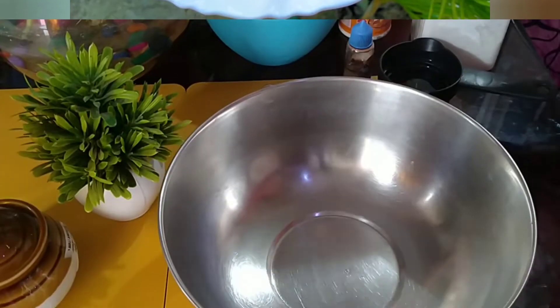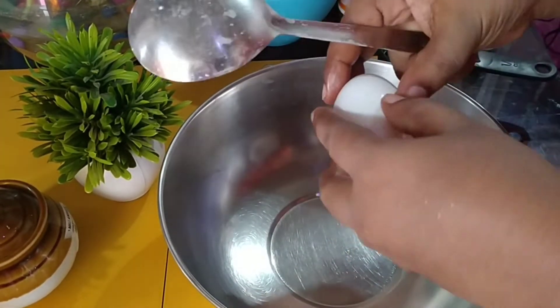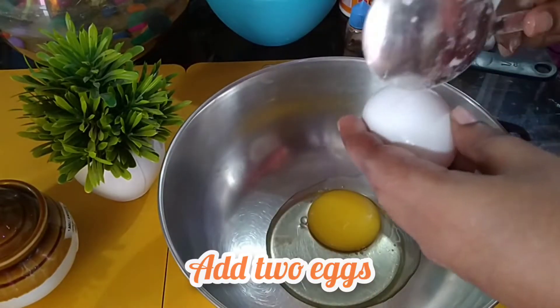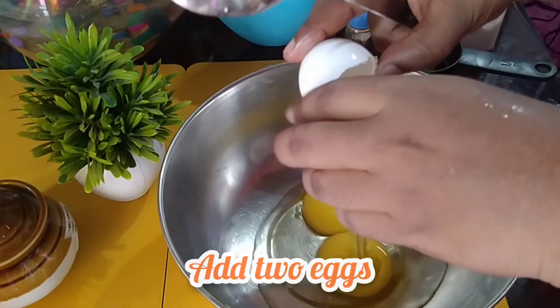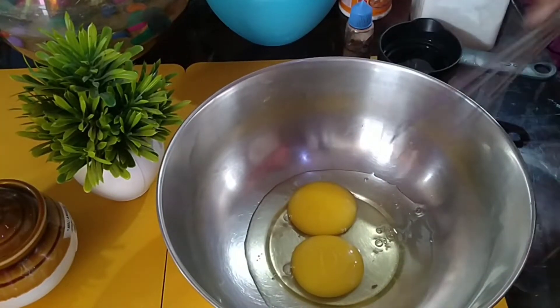I am going to use a coffee mug and I am going to add the recipe. I am going to add 2 ingredients. I am going to add 1 whisk.